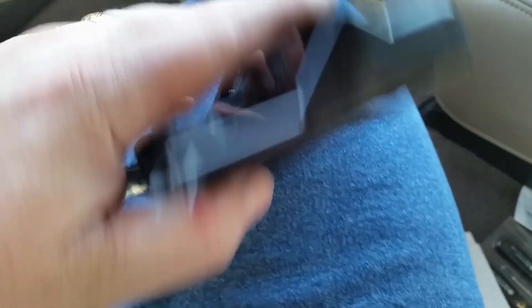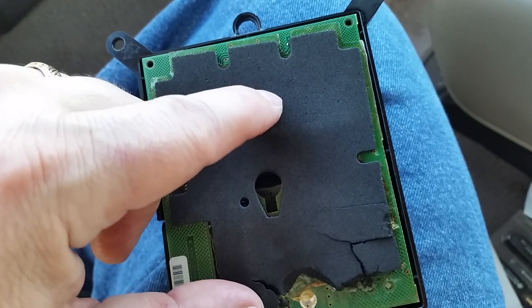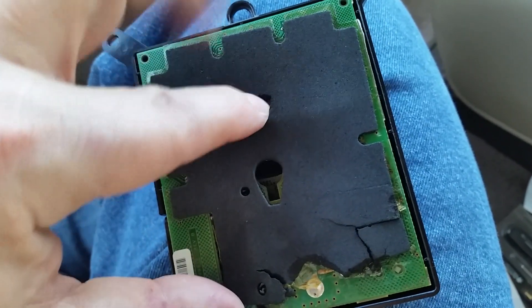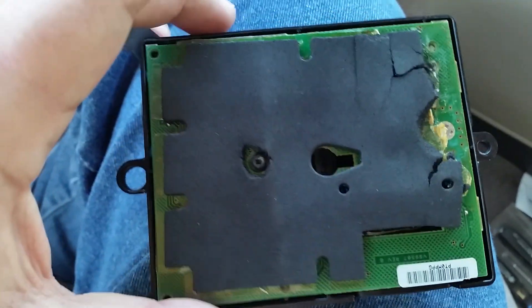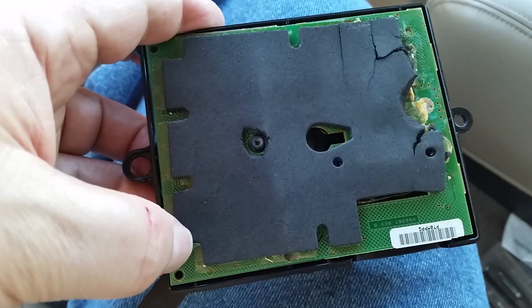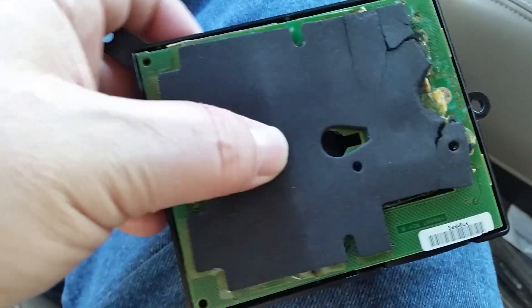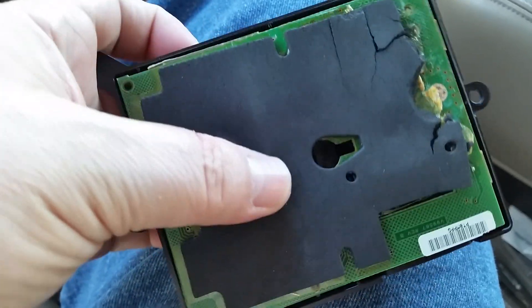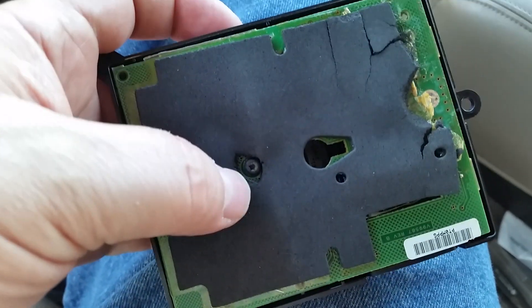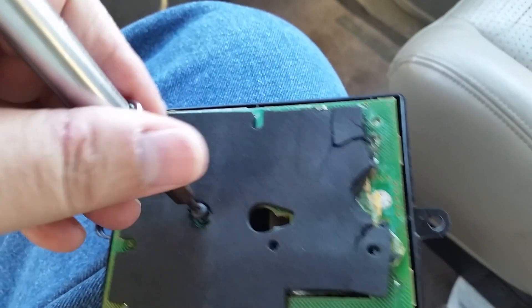I've actually repaired this already and I'm pulling it all apart just for you guys. When you flip it over, in order to get into here, you're going to have a piece of foam over this that prevents you from pulling this board off. You pull the foam off, and you can basically draw an X from corner to corner — that's about where the screw is. You might also be able to press down and feel it with your finger, then remove that foam and get to that T10.